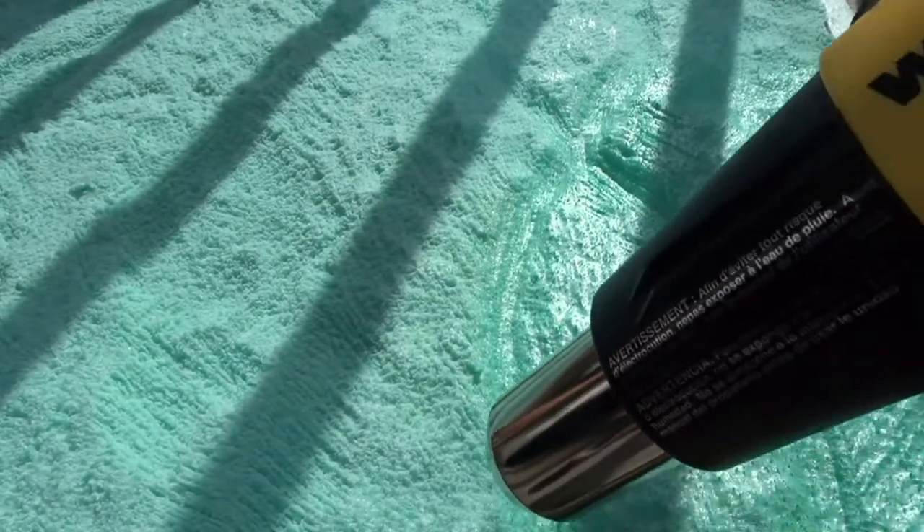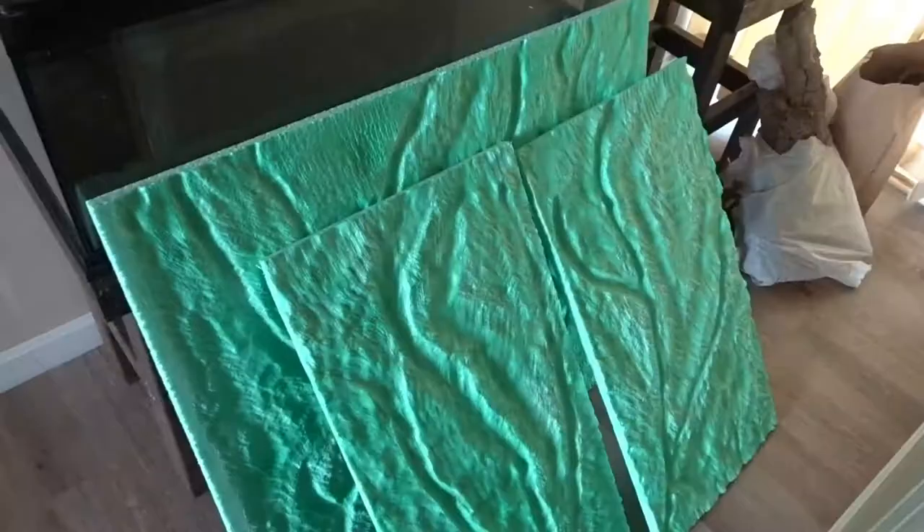Next I used a heat gun to tighten up the foam. The heat gun shrinks the foam surface and it almost becomes smoother — it gets rid of a lot of the grooves that the wire wheel makes. This is the final product.